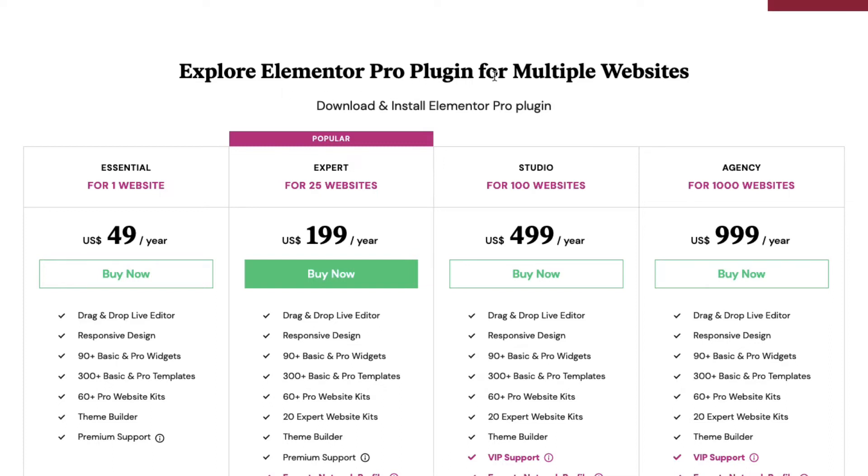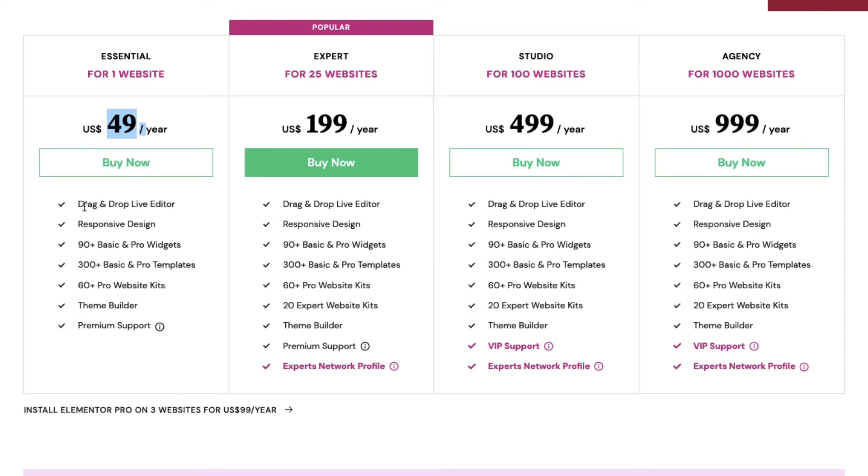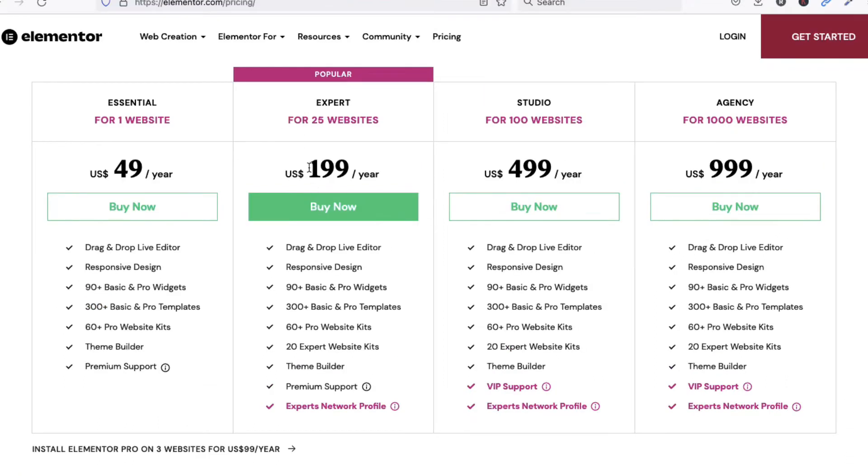For Elementor Pro plugin alone, for one website the price is $49. All plans include drag and drop live editor, responsive design, 90+ basic and pro widgets, 300+ basic and pro templates, 60 pro website kits, theme builder, and premium support. For 25 websites it's $199, for 100 websites it's $99 per year, and for 1000 websites it's $999 per year.